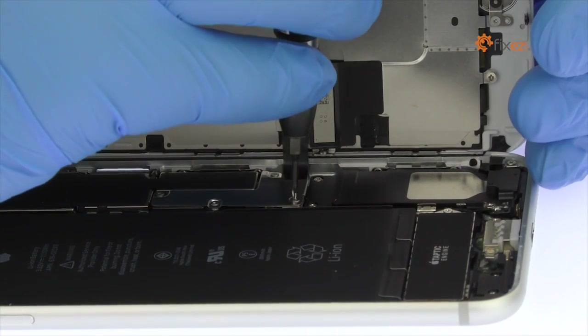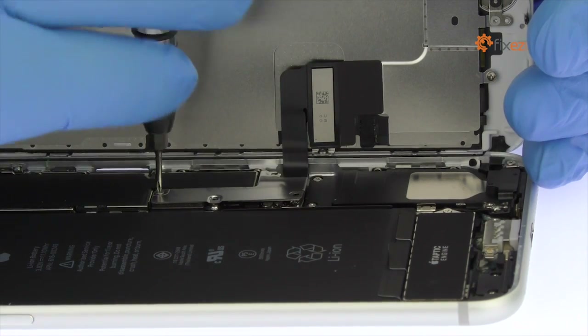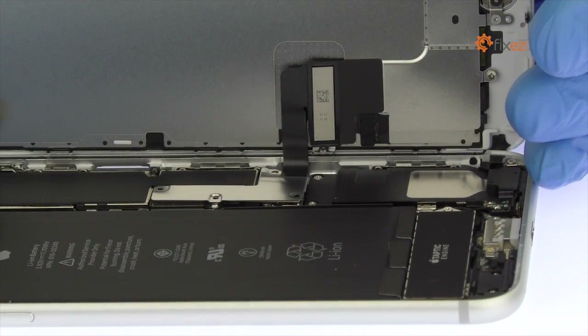Remove the four tri-point screws securing the bracket that covers the battery connector and two of the display cables. These screws are different sizes, so be sure to remember where they go.